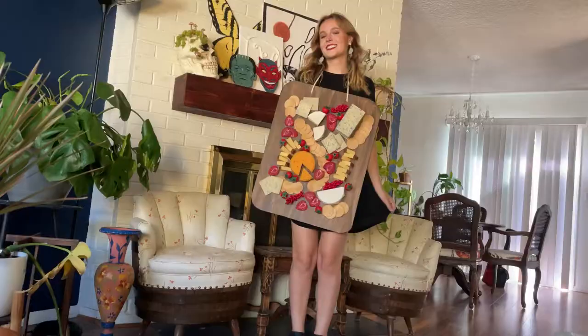Hi there, my name is Emma and I am an artist and DIYer. Welcome to my YouTube channel. This is my debut video, my first video ever on this channel. I'm so excited to start to share more of my artistic process, my DIYs, my renovations, everything that I'm doing on here. And let's just get right into the video.